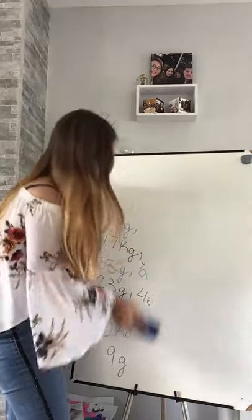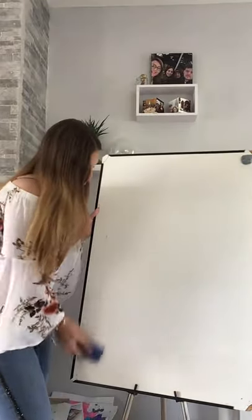Today we are not going to be looking at weights anymore. We are going to carry on with measurement, but we are not going to be looking at weight and mass. So what are we going to look at? Length! So first of all, let me show you what different resources and tools we have that we can use to measure length.